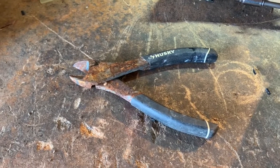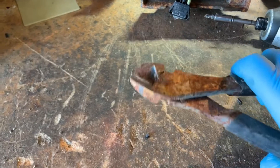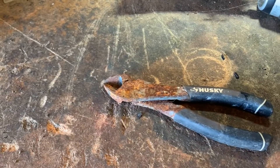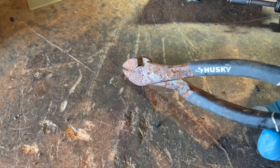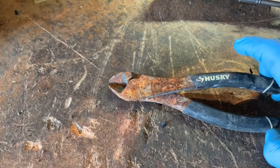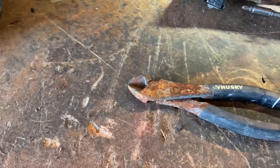Here's a bit of a quickie for you guys. I've got an old rusty pair of dykes here and I actually found these at the curb with all the other trash. They were just sitting on top of something else that I had already picked up so I just grabbed them, because I figured worst case I can just use the lifetime warranty at Home Depot and get a new pair, but I want to see if I can actually save these first.